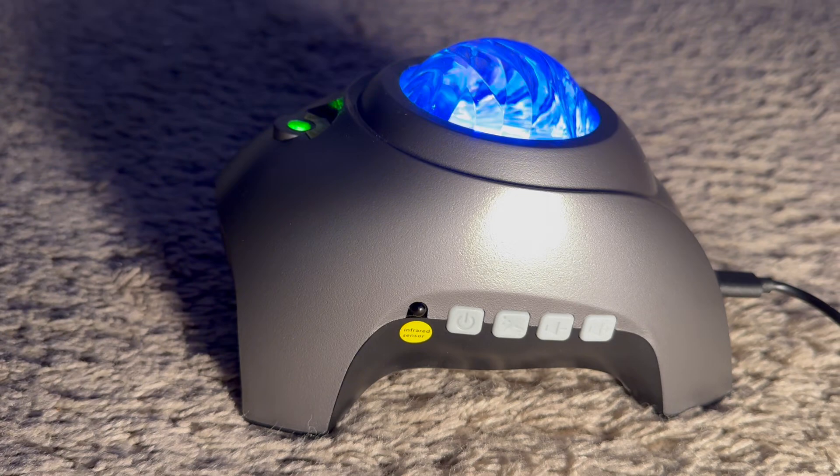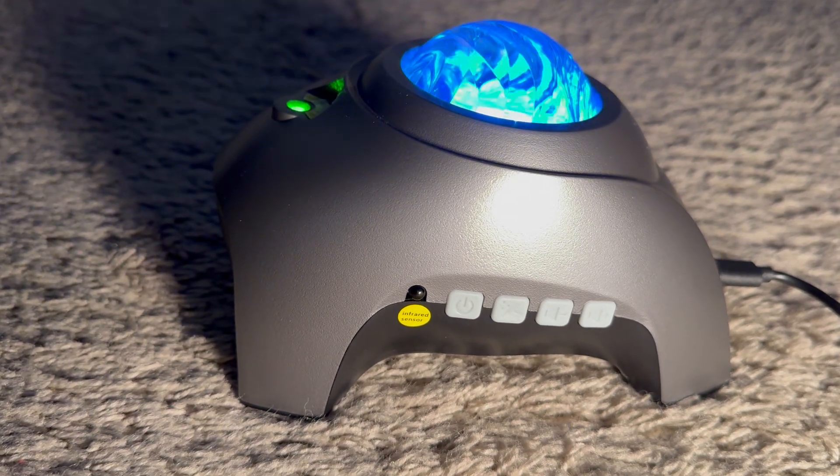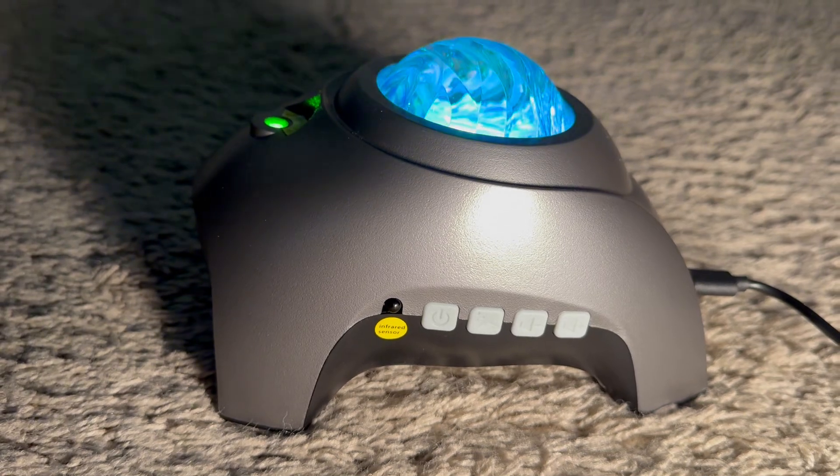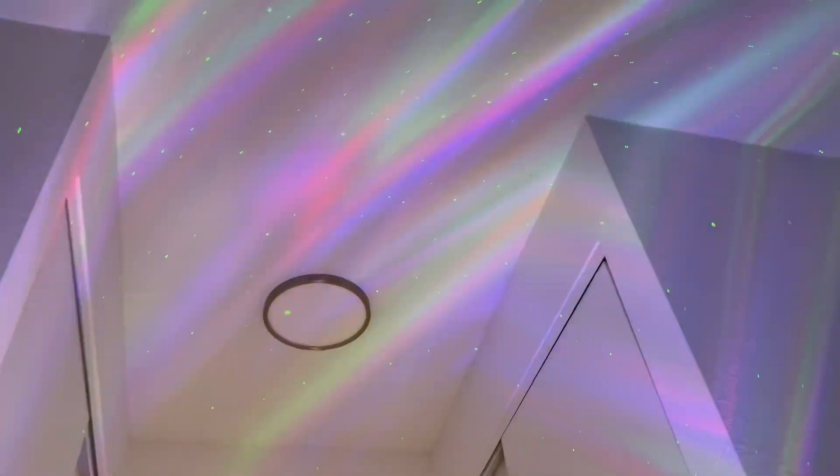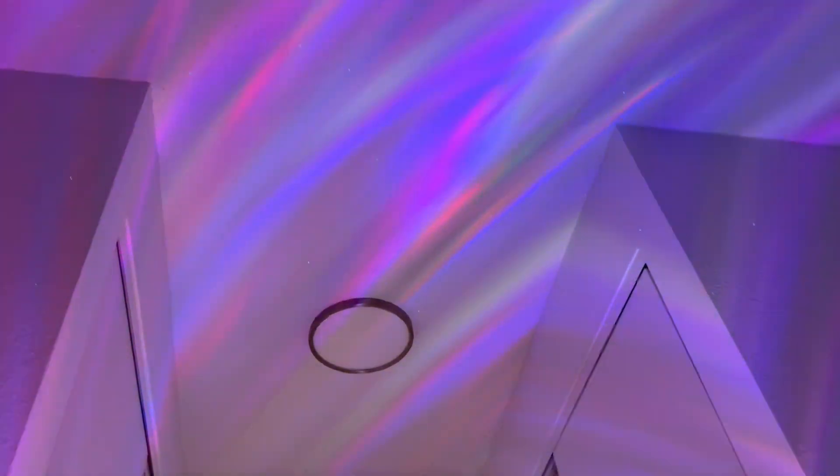It does tell you it's in Bluetooth mode. You can connect a device so Bluetooth music will come through the speaker, and as you can see right now this is cycling between the colorful lights and the stars.